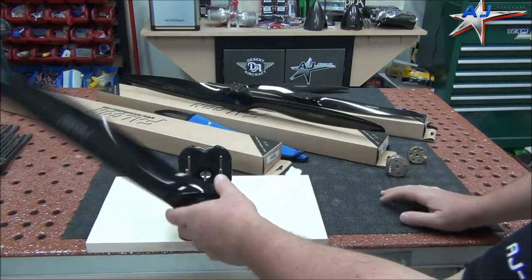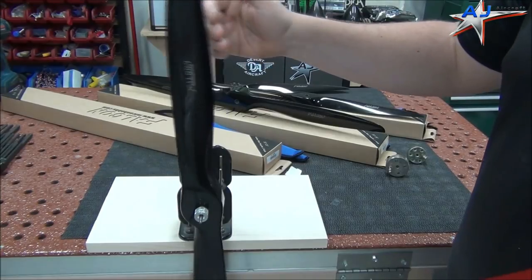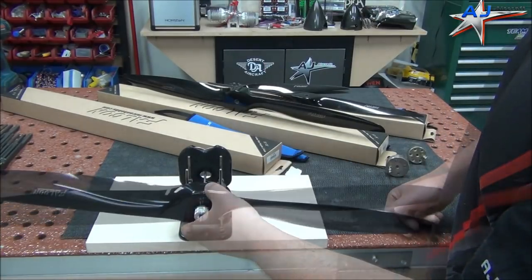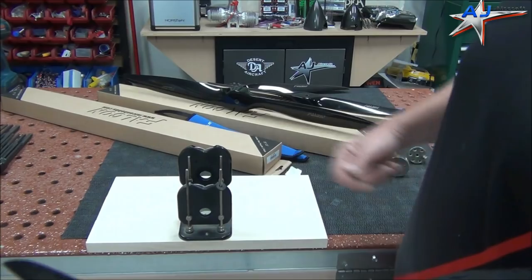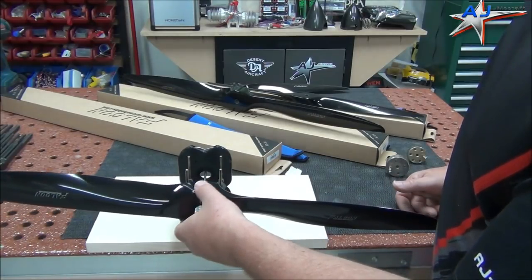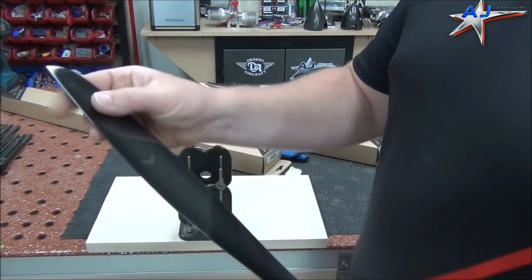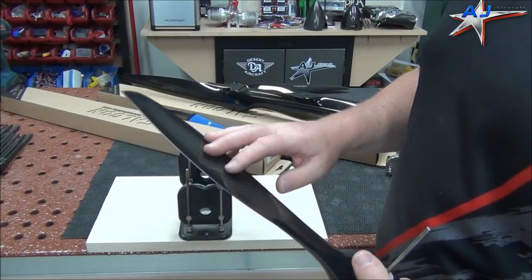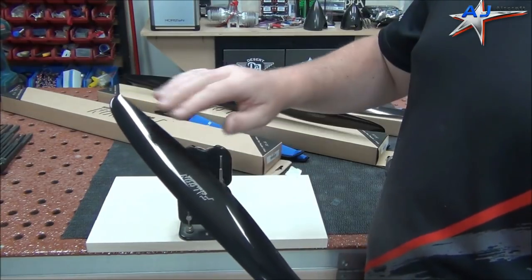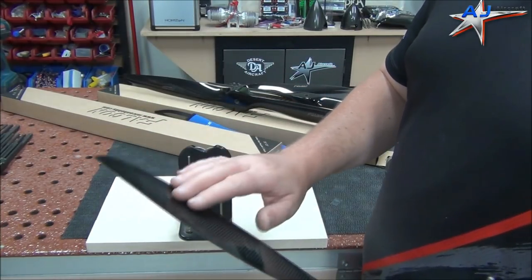The hub is pretty darn close — really, really close. So what that tells me is that it's just our blade. To fix a blade that's off, we're going to want to add some material to the lighter blade. On a carbon prop or even on a large wood prop, you never want to sand on it. You never want to modify the face or the back with any type of sanding or anything like that. We want to do it so that we're not affecting the performance of this at all.